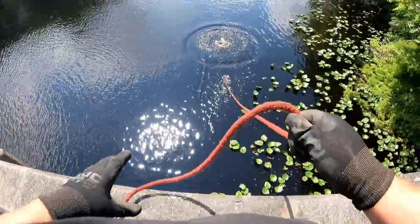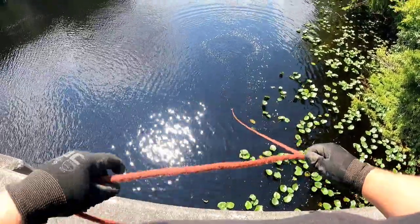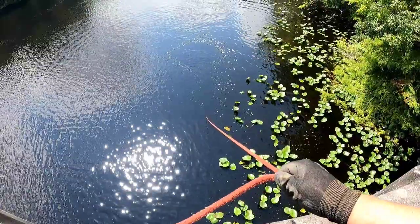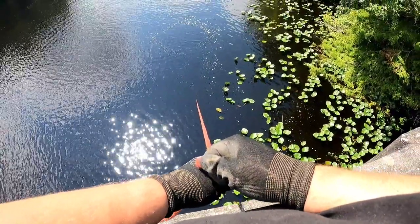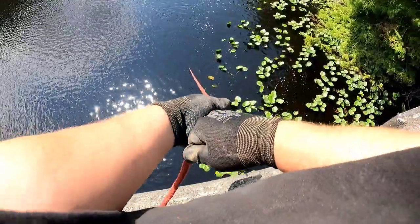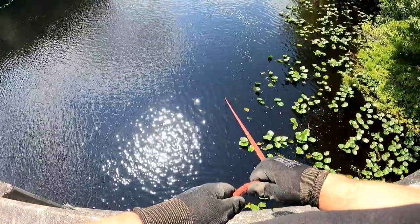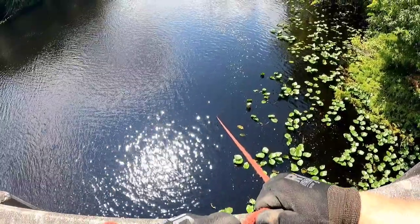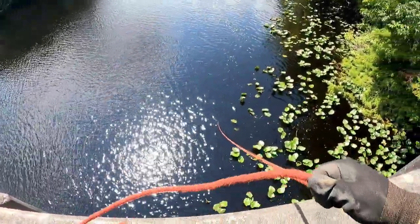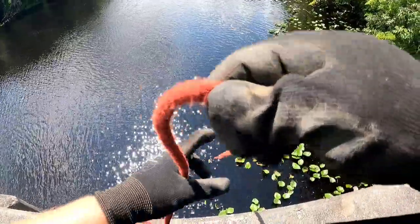This will be my first time fishing with the Beast here. I'm gonna see if we can pick up something we haven't found here before. It feels like we may have latched on to something — I can see some bubbles coming up out there. I think we just came off, but whatever it was is moving. I'm gonna pull this in and see if we have anything on, then cast back out again.